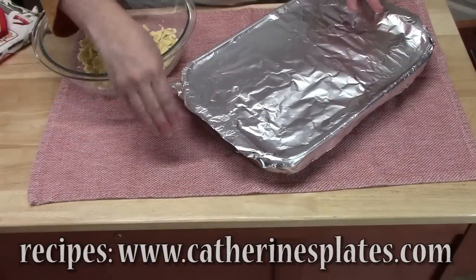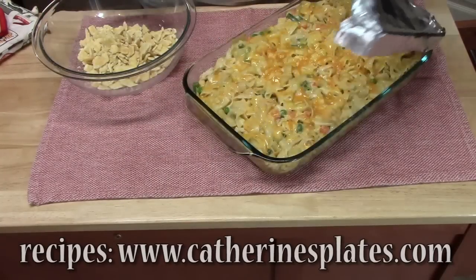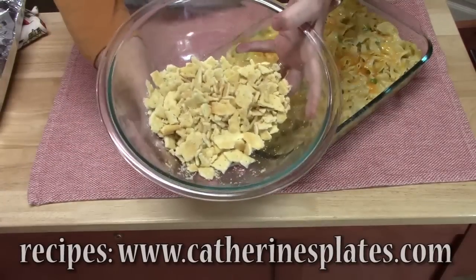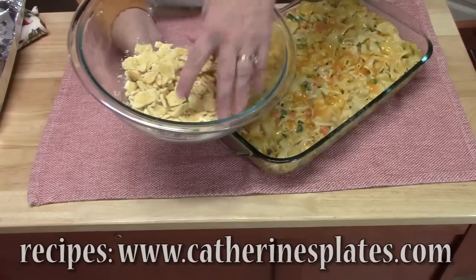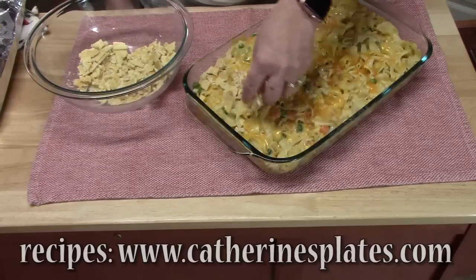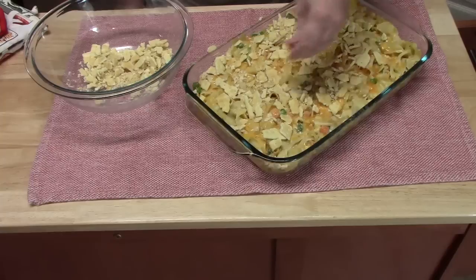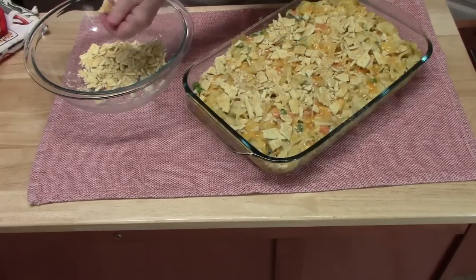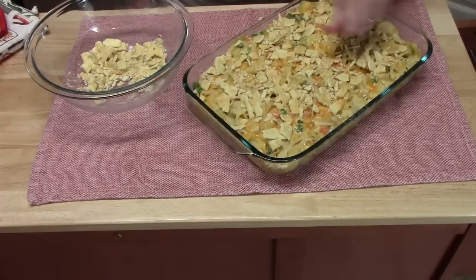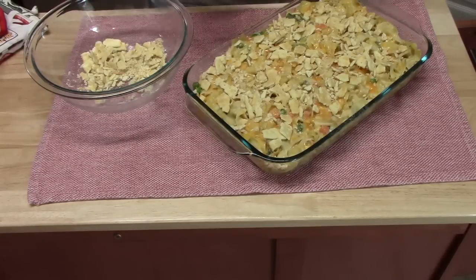I've just pulled this out of the oven and we're going to take the foil off. I've got about a cup of those same butter crackers, and I'm going to lay them all over the top. This is going to go back in the oven for another five to seven minutes. If you want to add more cheese at this point, you can — we're going to keep this just the way it is.